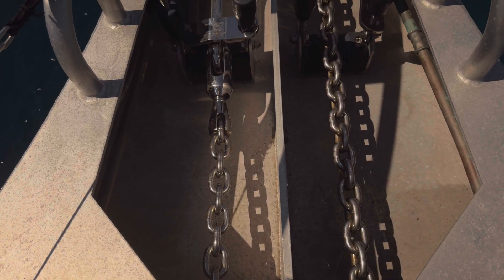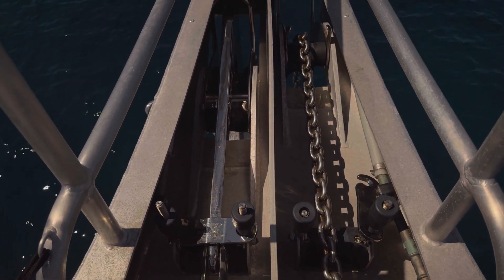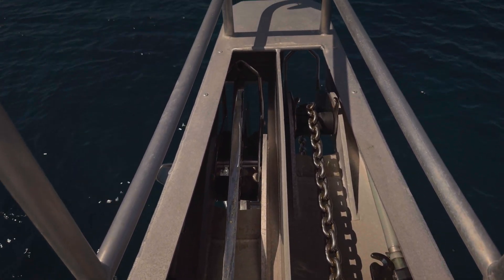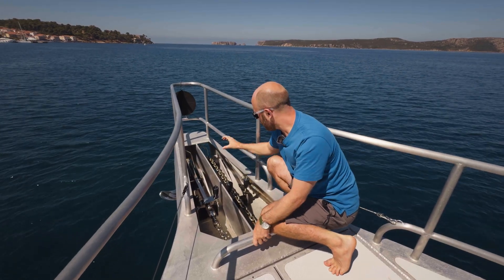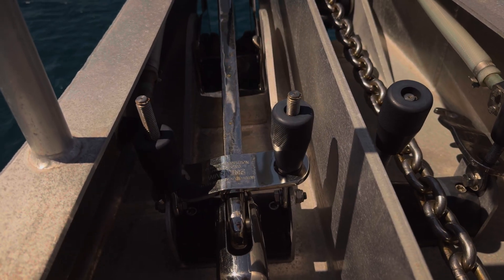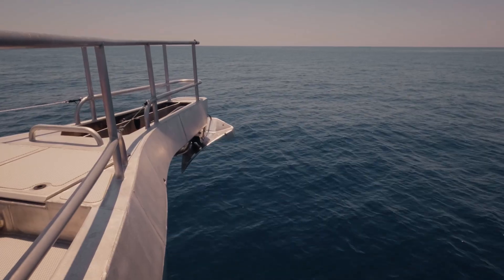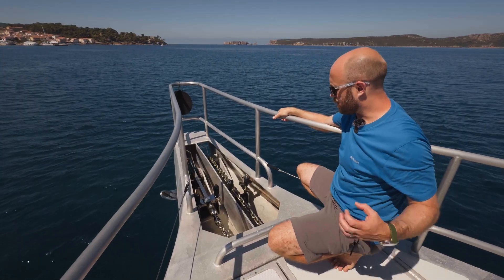We're actually at anchor at the moment, so the primary anchor is out and you can see the chain going over those substantial rollers. The secondary anchor is stowed here — it stows neatly up into the bowsprit on these rollers. There's a clamp here which clamps down the stock of the anchor to make sure that when you're at sea that anchor doesn't bounce around, and I'll show you further aft other ways in which it is secured.